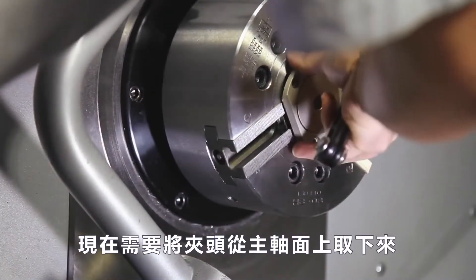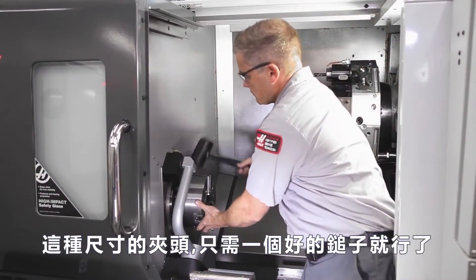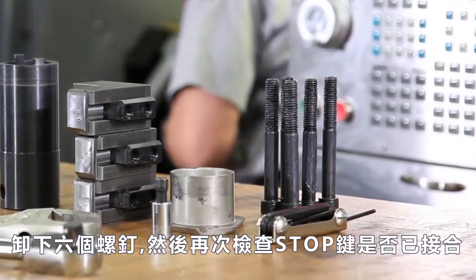Now he needs to unseat the chuck from the spindle face and taper. A good tap with a dead blow hammer is usually all it takes with this size of chuck. Andrew removes the 6 chuck screws.